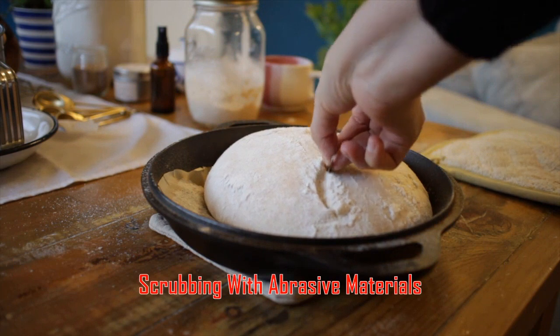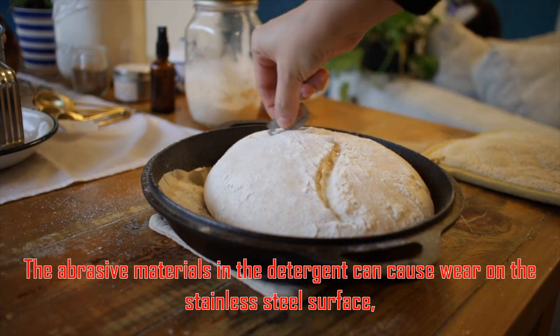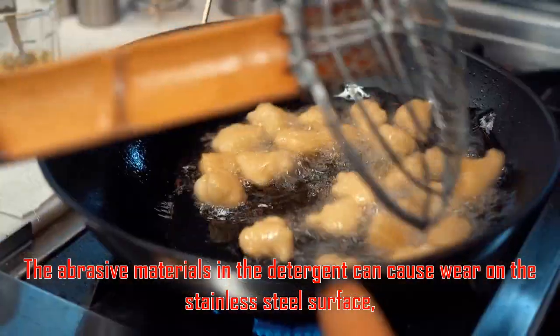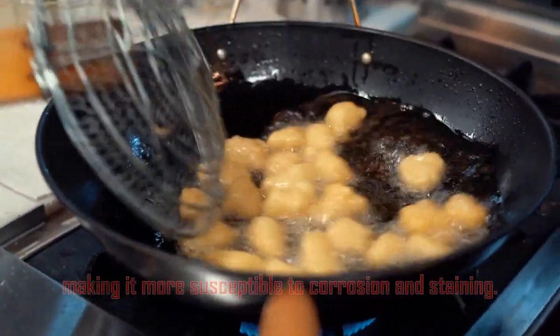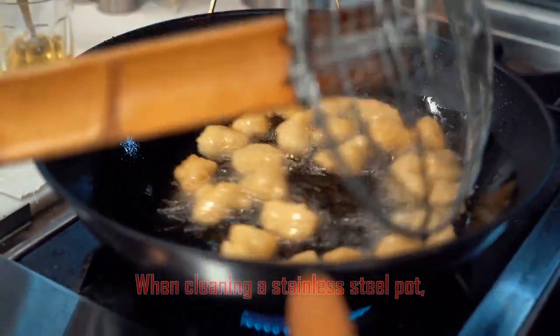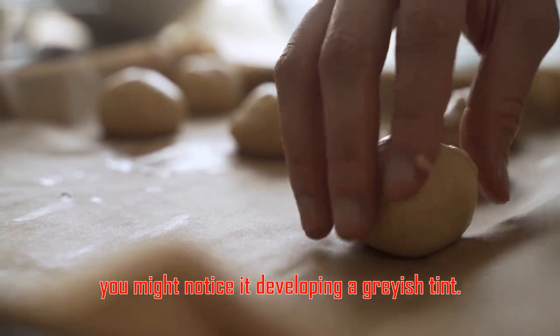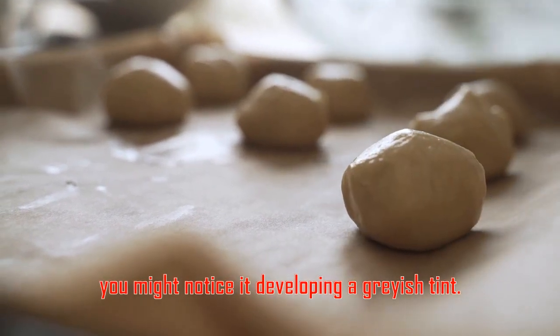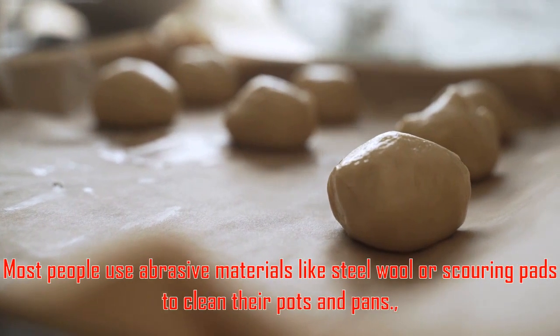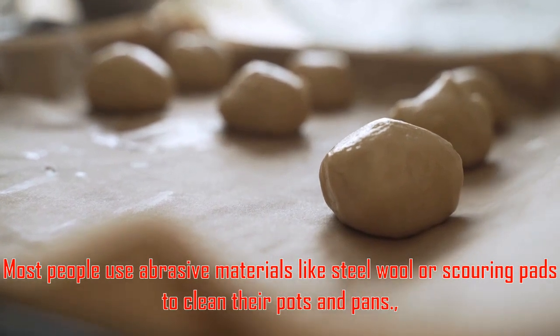Scrubbing with abrasive materials. The abrasive materials in the detergent can cause wear on the stainless steel surface, making it more susceptible to corrosion and staining. When cleaning a stainless steel pot, you might notice it developing a grayish tint.